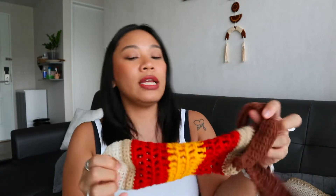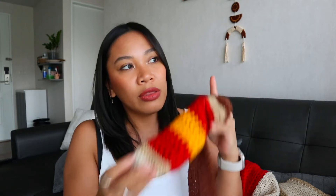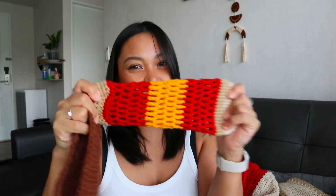I also crocheted a bottle bag. The reason is that when I go out with my daughter, I don't want to bring a big bag just to carry a water bottle. Now I just bring a small bag with my phone, keys, and tissue. I made this one with milk cotton yarn, which is really stretchy — it stretched a bit too much — but I use it every time I go to the park.